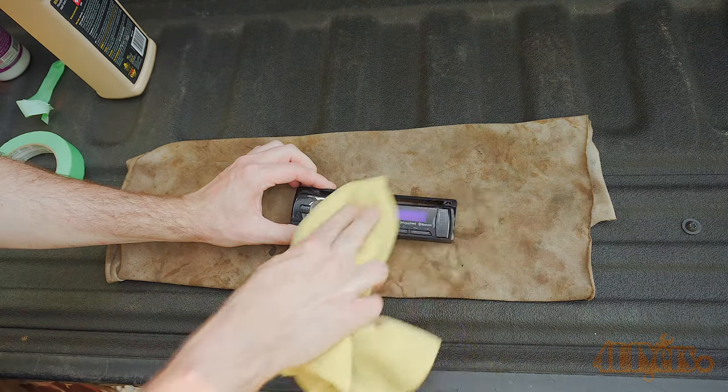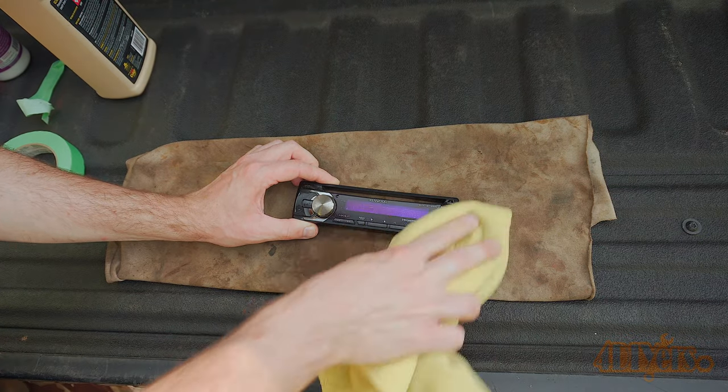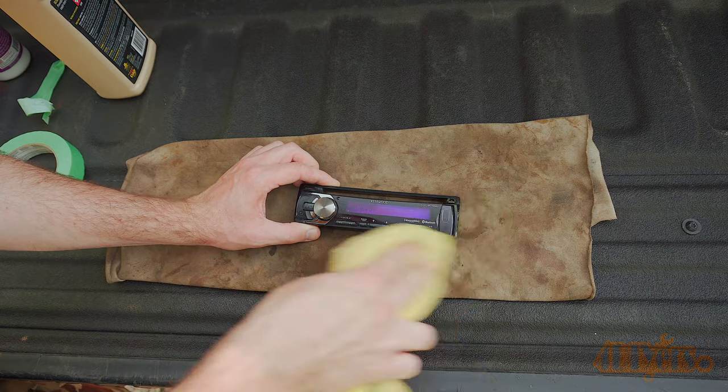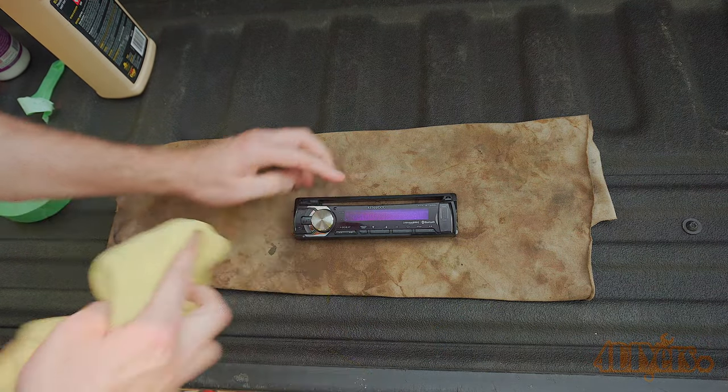Once satisfied, finish up with a clean soft microfiber cloth for a final polish and to remove any polishing residue. The fibers will help clean up any residue around the buttons. If you have any excessive polish buildup in any cracks, a soft detailing brush may be needed.